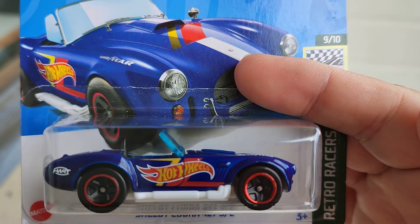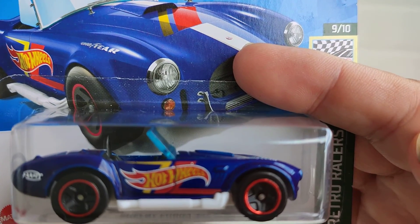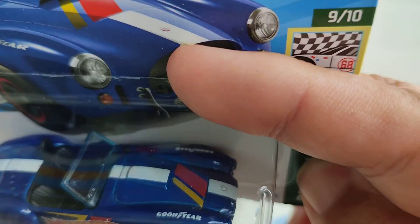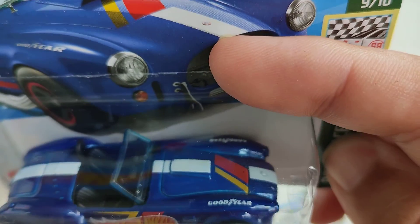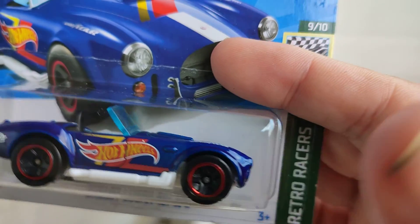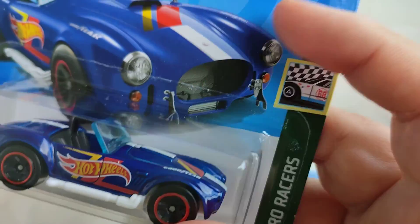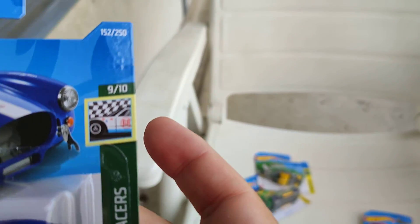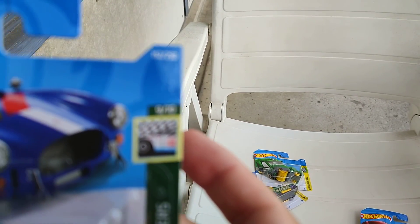And this is a Shelby Cobra 427 SC convertible in a Hot Wheels livery, with the logo on the side — dark blue with a white stripe. Nice one. Also from the Retro Racer series, number 10 from 10, number 152 of the 250s.